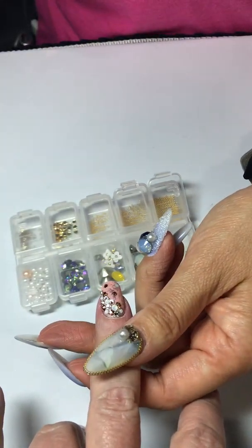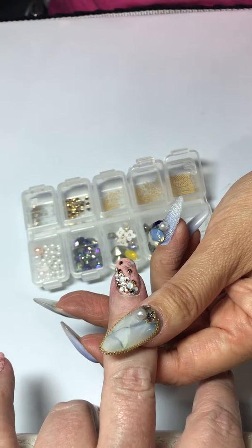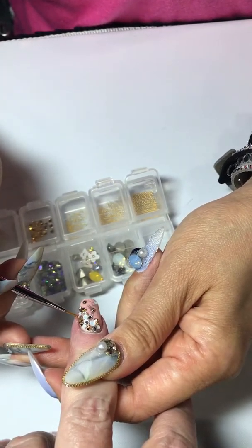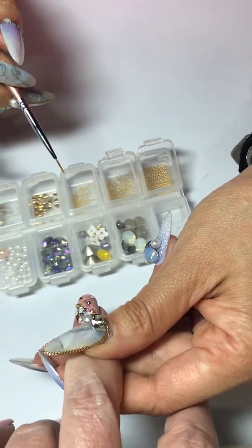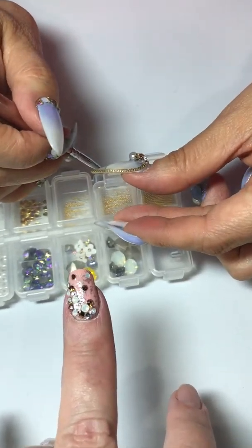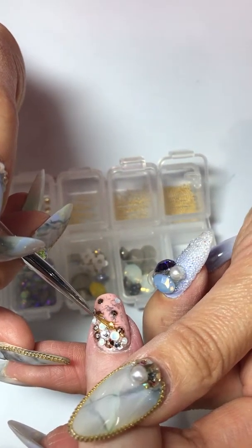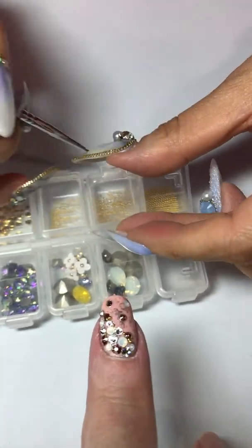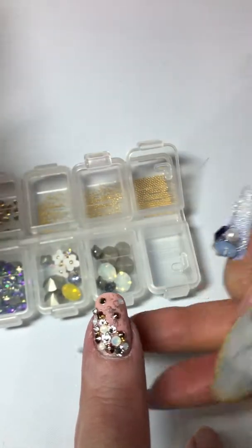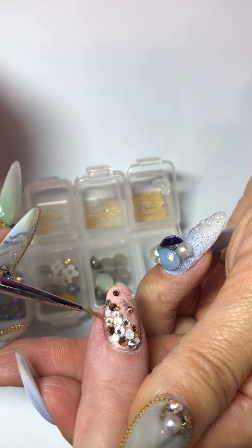I'm going to flash cure this — go all the way in and turn it on and off — so you have time to look at it. Because acrylics take two weeks to cure; this takes every second. It's very pretty — just a tiny thing that adds something extra.